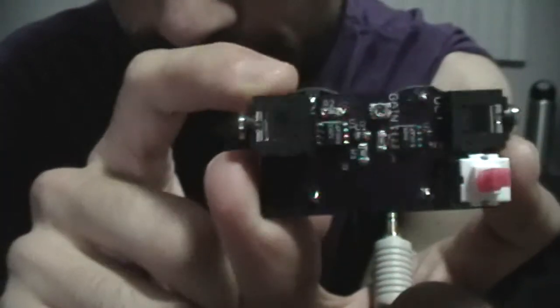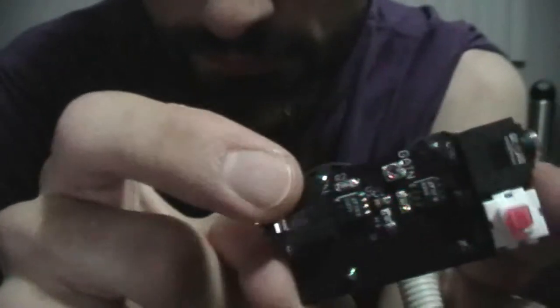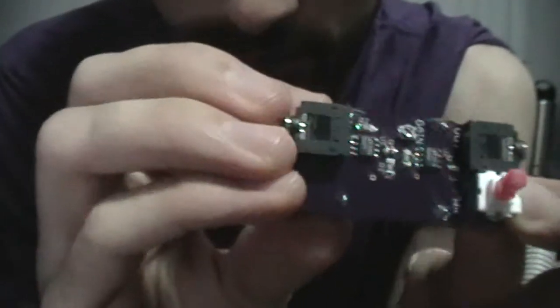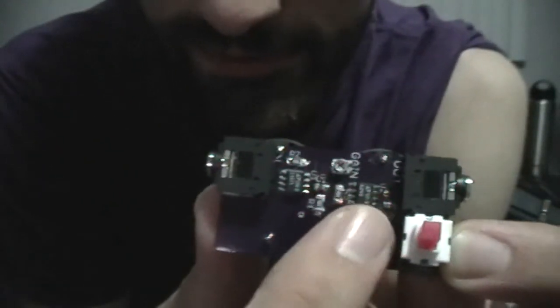So here's the EMG device that I've been working on. It runs on two CR2032 batteries. There's two op-amps on it, one instrumentation amplifier.